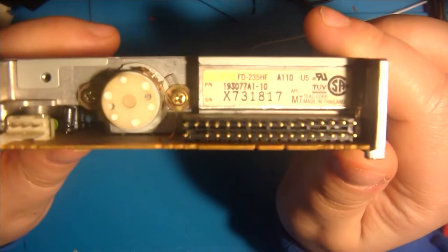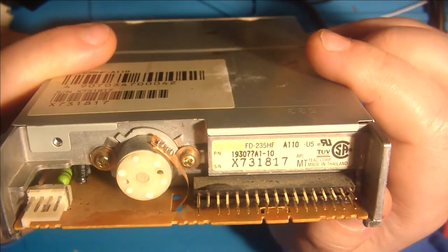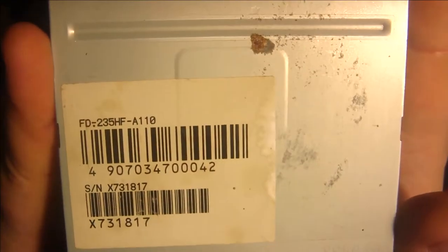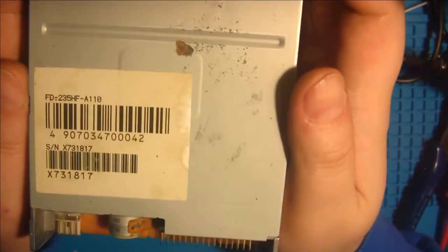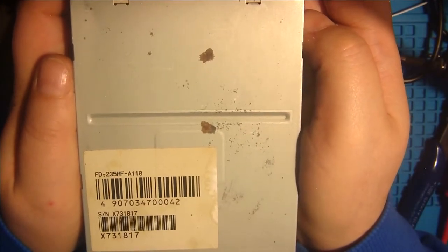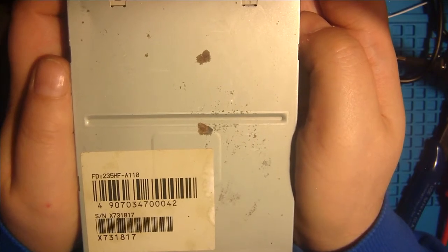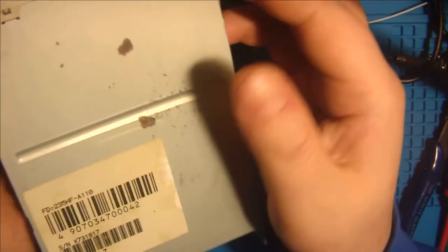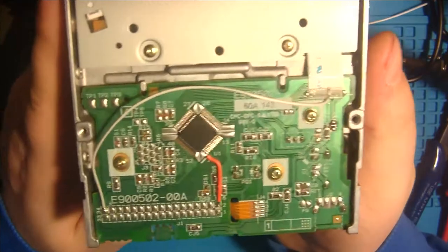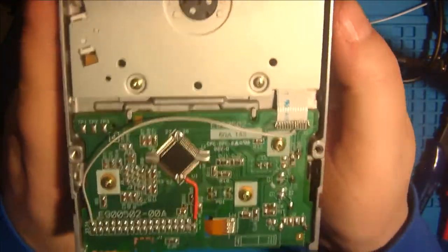The TIC-TAC FD-235HF-A110, and the modification is really simple. The internet says this drive cannot be modified because the drive does not produce a ready signal. It works without a ready signal but not perfectly. I used the oscilloscope to look for a similar ready signal and found one. And now the drive works perfectly.